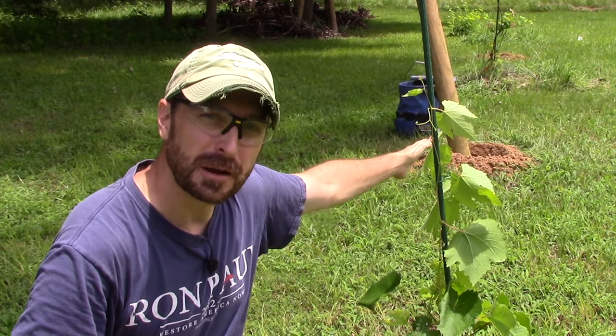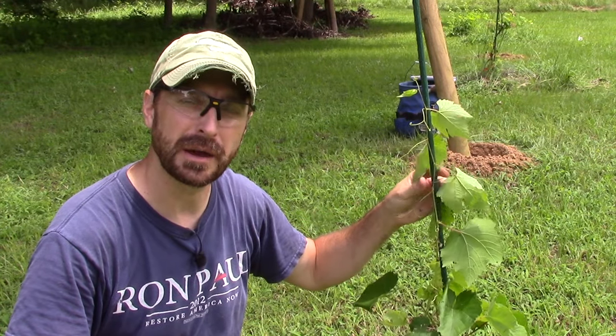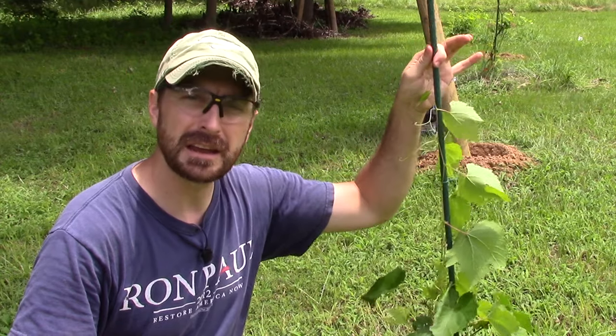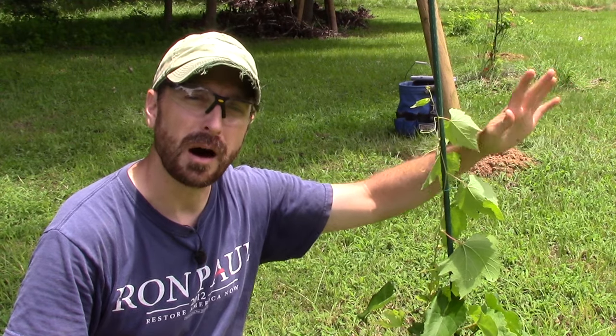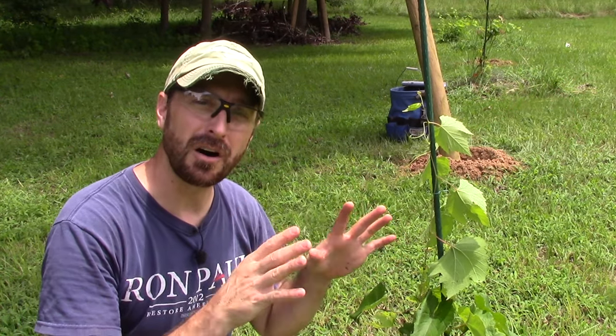We've got this new line of grapes and we need to get our trellis in the ground because we planted these not too long ago and they are already growing very vigorously. We've got them training on our stakes — there's a video you can check out on how to train a first year grape up to a trellis. But now it's time to get those posts in the ground and all the wire strung.